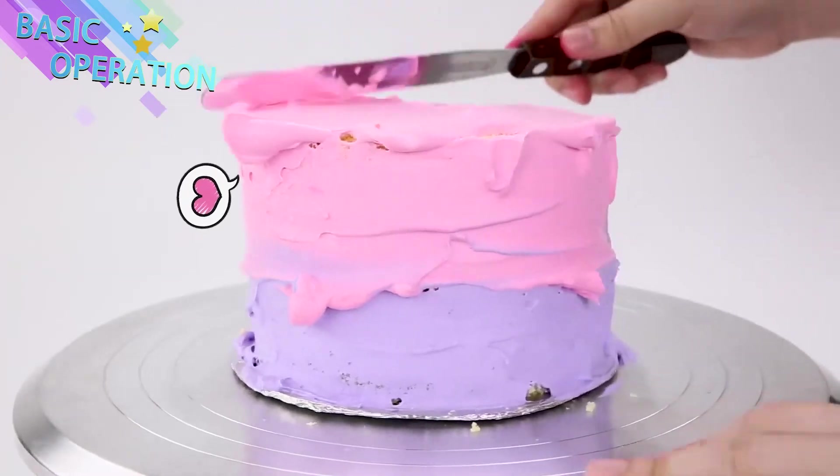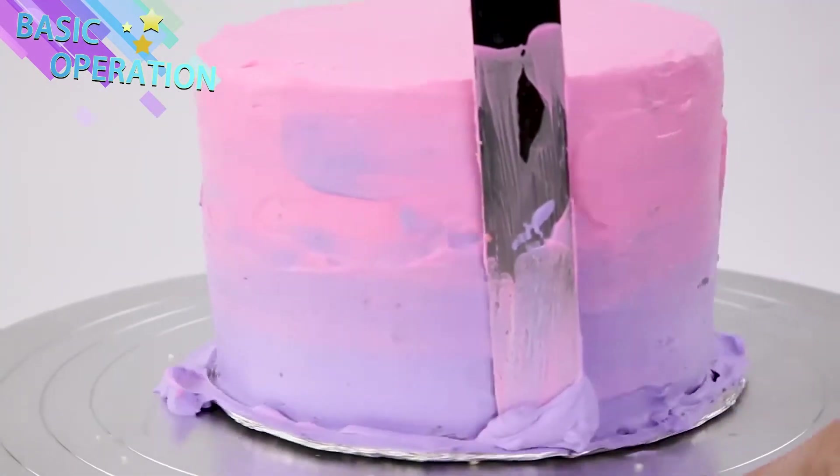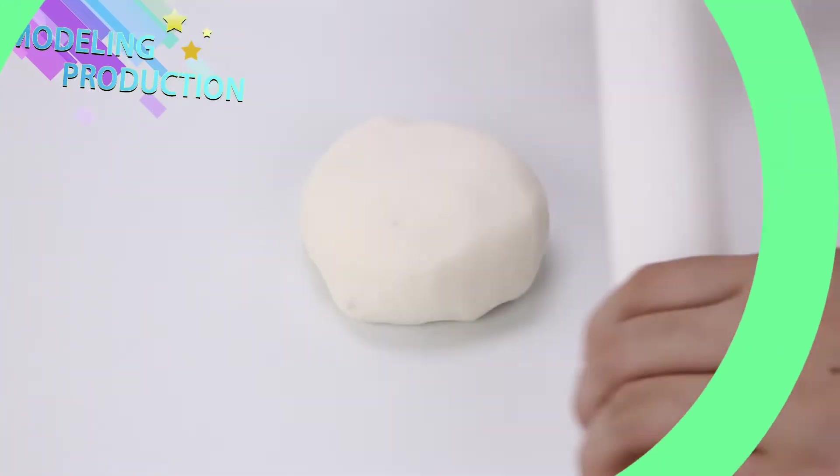Do you just love watching these cakes? Make sure to hit that subscribe button! Give us a huge thumbs up! Tell us in the comments what your favorite color is!